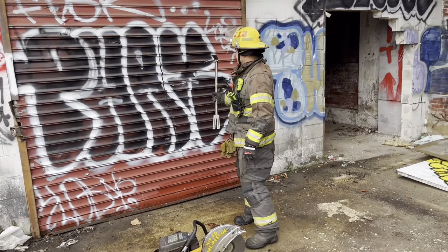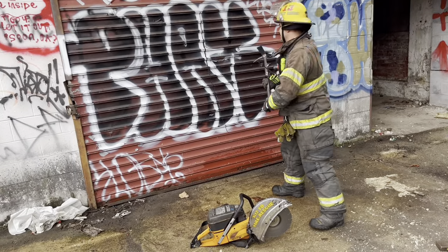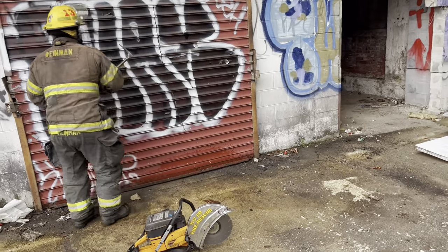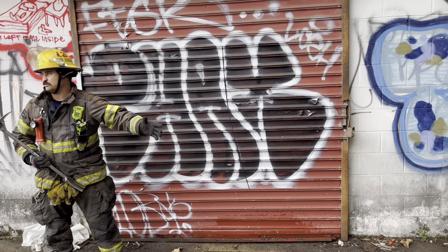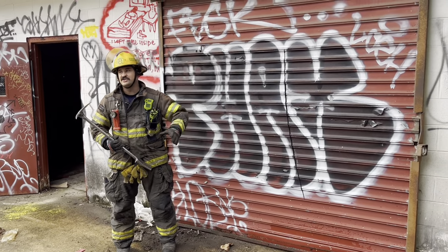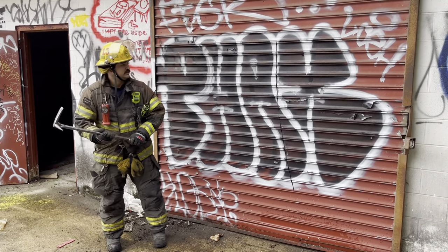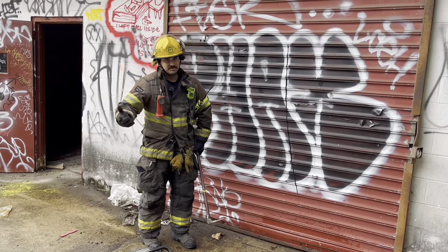Some guys will say you should spike the pierce first — spike one, spike two ahead of time before putting your tool back in. There are some reasons for that because the door is more rigid at that point. But to me, it's just as easy to get in when they're cut and you're already buried in the door. It doesn't matter where in here you spike, just as long as you spike and pull.